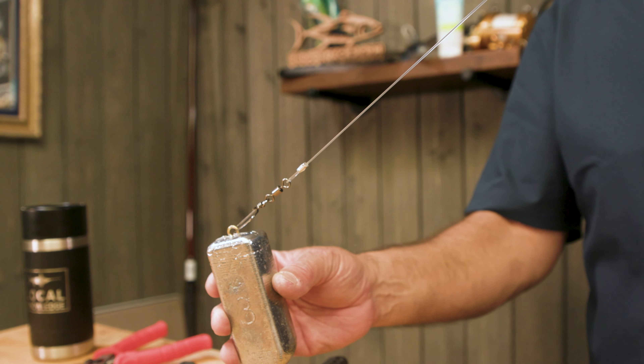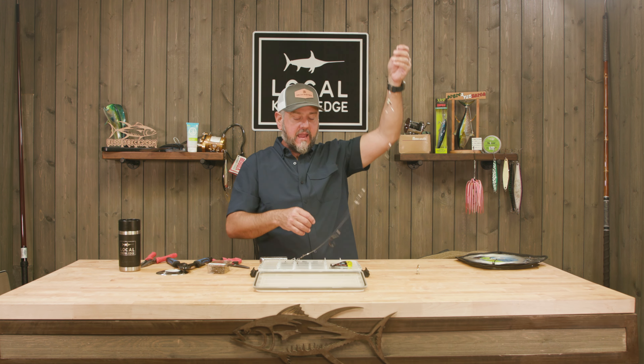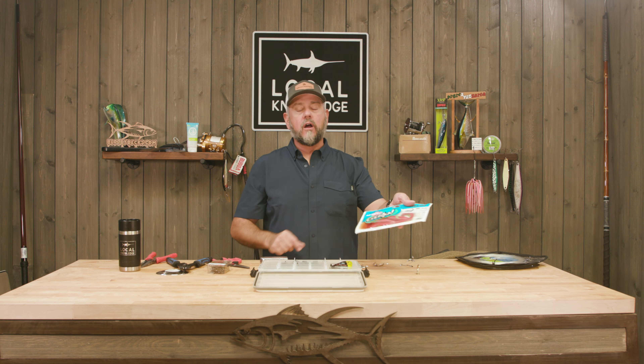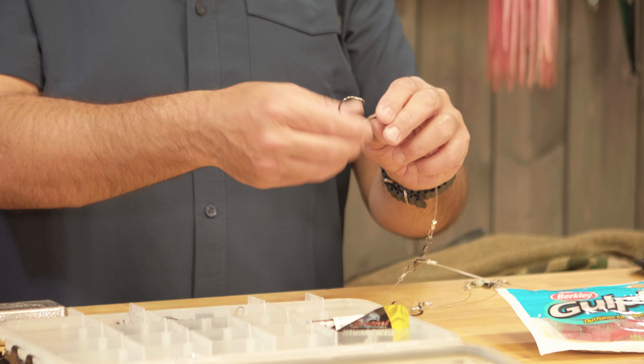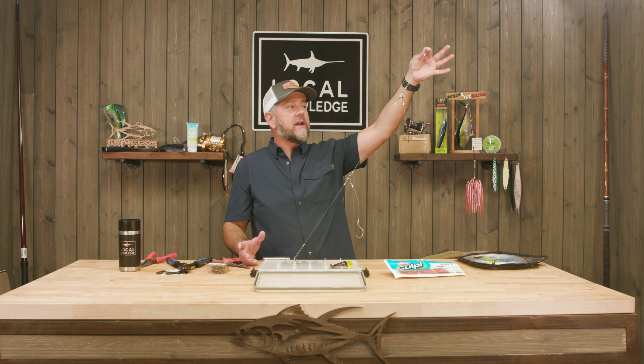In terms of bait, we have tried everything — squid, strip baits, live sardines, whatever — and for my money, nothing out-fishes Berkeley Gulp. We love the grubs; they come in a bunch of different sizes. We like the glow color — seems like it gets bit a little more. You just thread the head on just like rigging a worm for bass, leave the hook exposed as much as possible. I generally mix the colors up. If they're eating red crabs I find they like the nuclear chicken; white works really good too. Some days smaller ones get more fish, some days bigger ones.